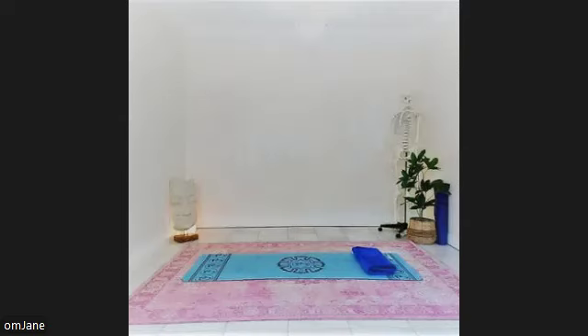Allow your muscles to loosen and your mind become calm and peaceful. With every exhale, feel yourself sinking deeper into relaxation.